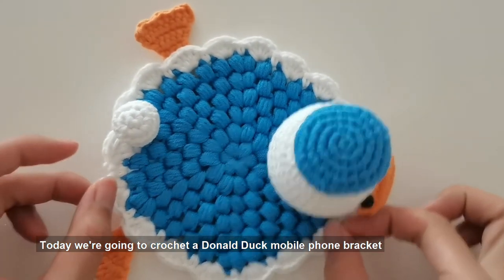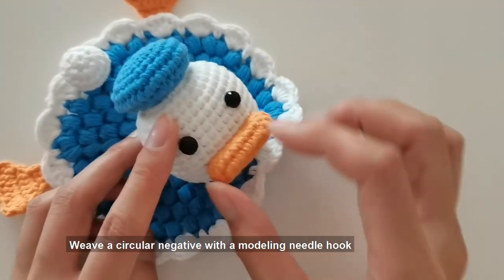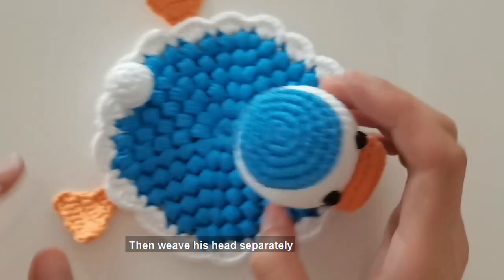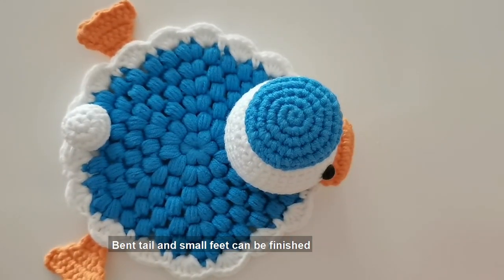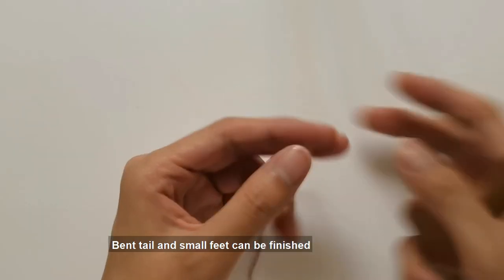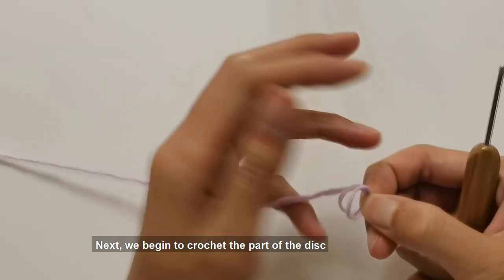Today we're going to crochet a Donald Duck mobile phone bracket. We'll weave a circular base with a modeling needle hook, then weave his head separately. The bent tail and small feet can be finished separately. The mobile phone holder is coaster-shaped, and next we begin to crochet the disc part.